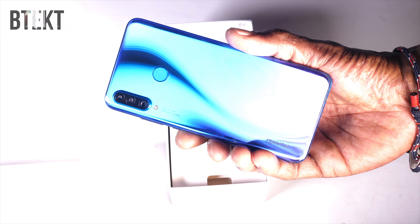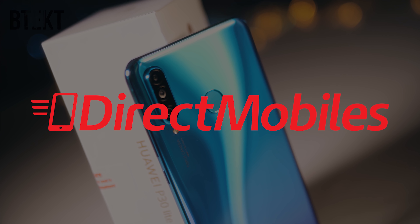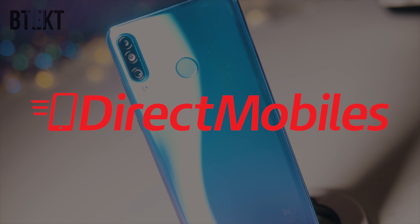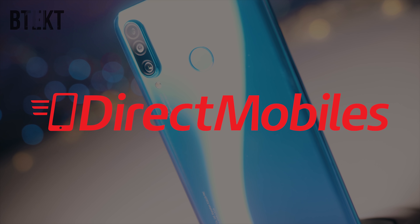But before all that, let me say a big thank you to Direct Mobiles. They have over 24 years of award-winning customer service, and thanks to their comparison tools, you're bound to find a great deal on your next handset. Just check down in the video description below for a link, or you can just search directmobiles.co.uk.